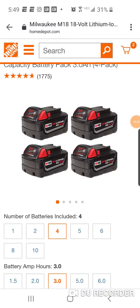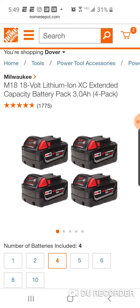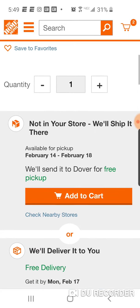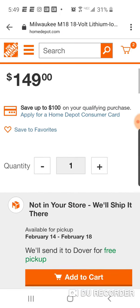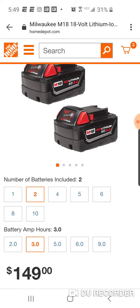They're back! The Milwaukee M18 four 3.0Ah battery deal is back in stock. Remember guys, just two of them are $149.